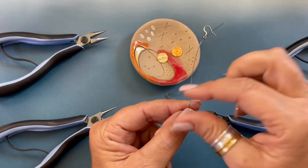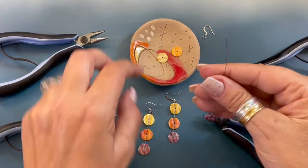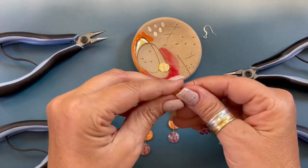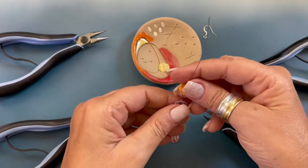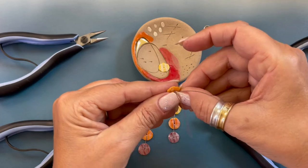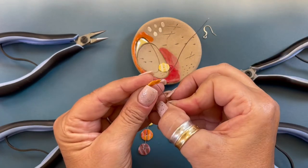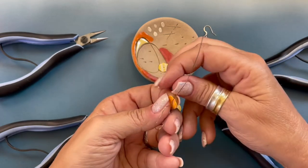We're going to pick up our orange pectin shell. We're going to string that on the back wire and we are just going to bring that down, and then we're going to pass the front wire back through the shell.